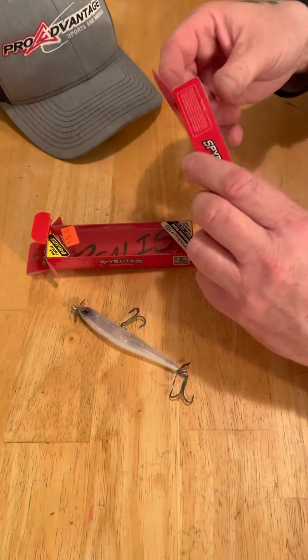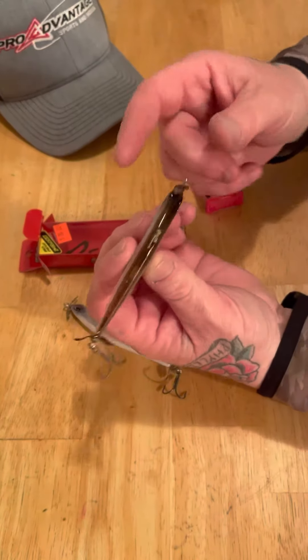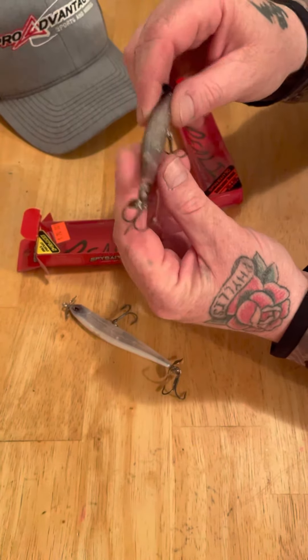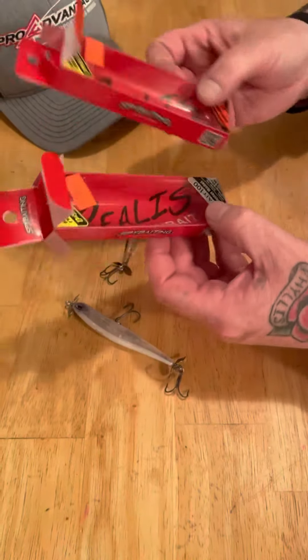And this one is Daze. I really like that dark back and the darker blades — it still has a shiny pearl finish on the side. Quality baits by Realists, and a great technique for smallmouth.